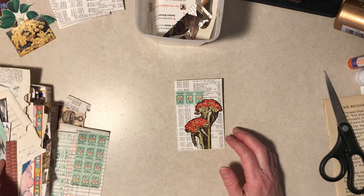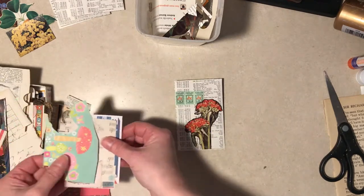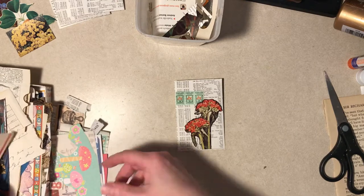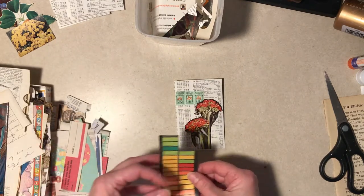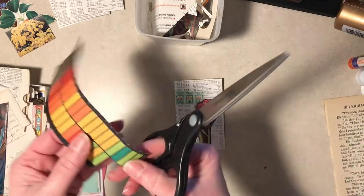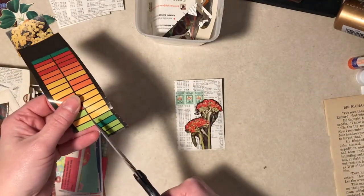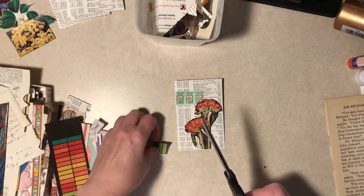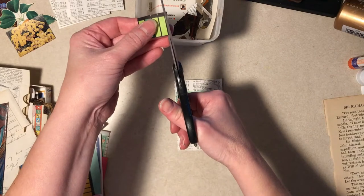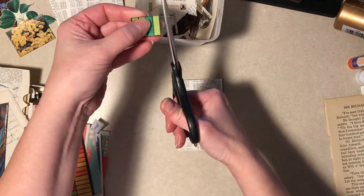I want these to look nice, but I'm not going to over-decorate because they are going in a journal and they have to fit in pockets. I don't want them really bulky. These would also be cute envelopes for little note cards or gift cards - something like that would be fun.